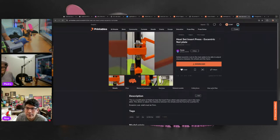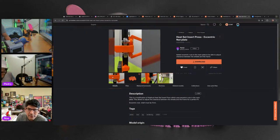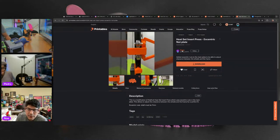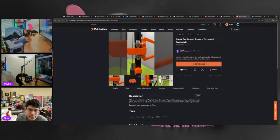Another heat set insert remix from Najo — this is a modification of the Adafruit heat set press that uses eccentric nuts in the main plate. It allows you to adjust the clearance between the wheels and the frame for a perfect fit. The nut shaft must be 7mm. It also uses a retractable badge lanyard mechanism to wind the arm back up — a clever addition.